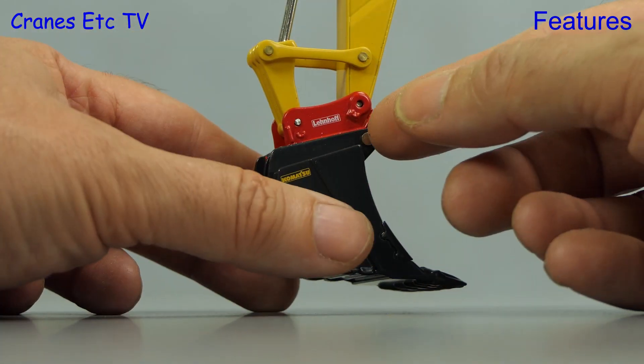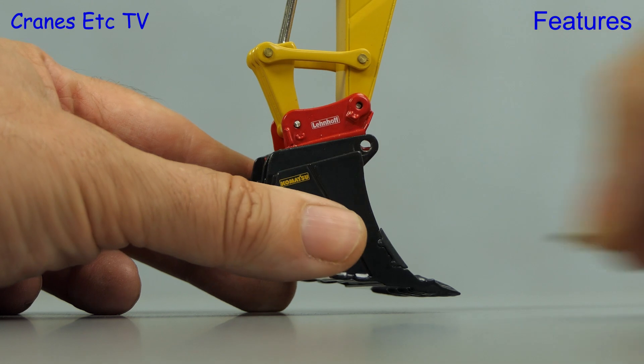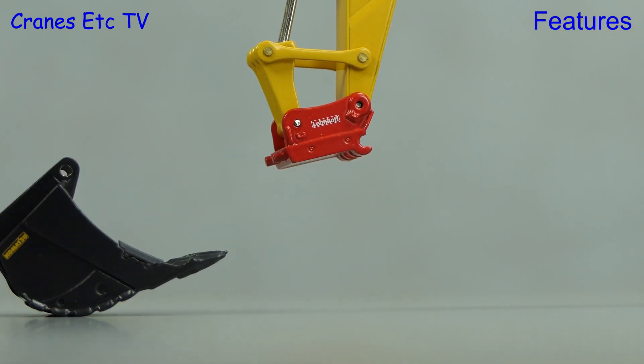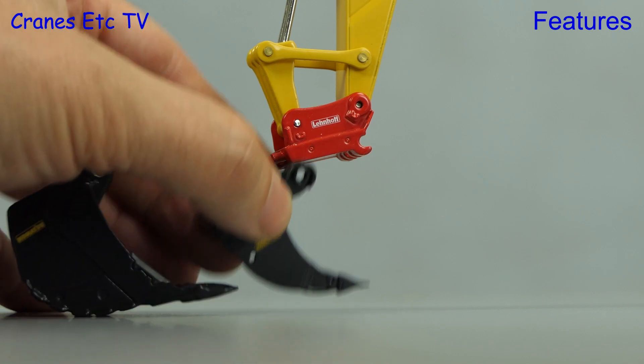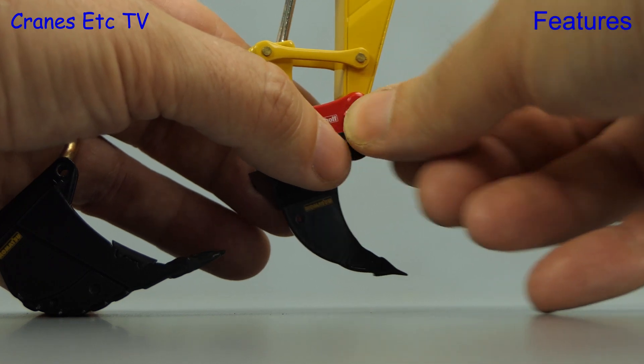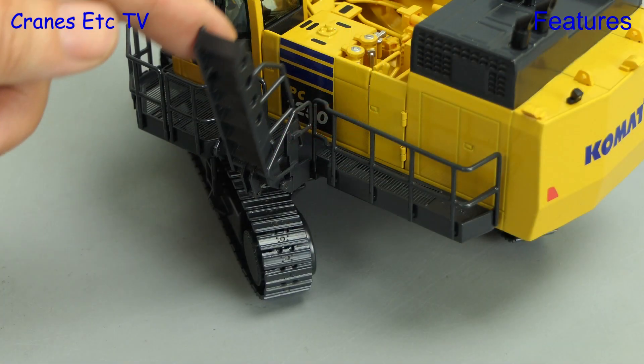A feature of this model is the Lehnhoff quick coupler, so let's pull out the pin and the bucket just slides off. If we want to fit the big ripper we just slide it on, and reinserting the pin locks it into position. The Lehnhoff coupler works well.